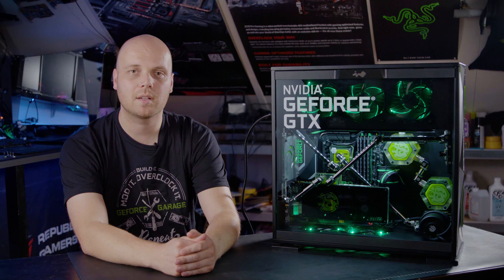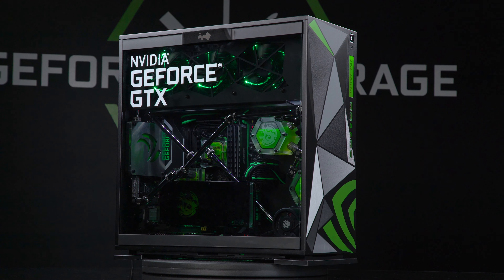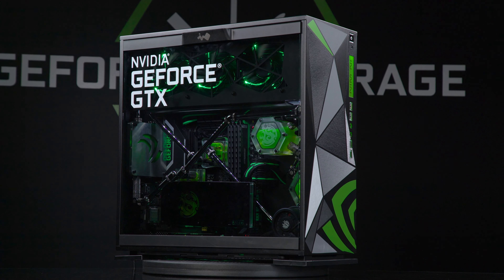Hi everyone, my name is Tim Warning, also known as Dutch Lion Customizing, and this is my Nvidia themed case mod called Triangular.